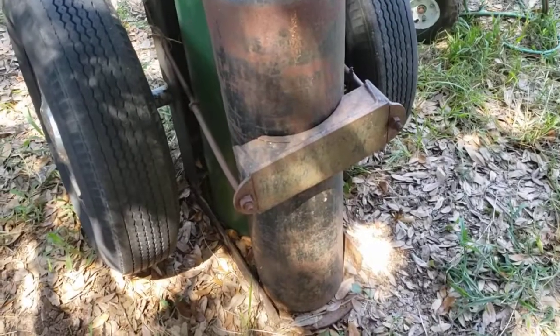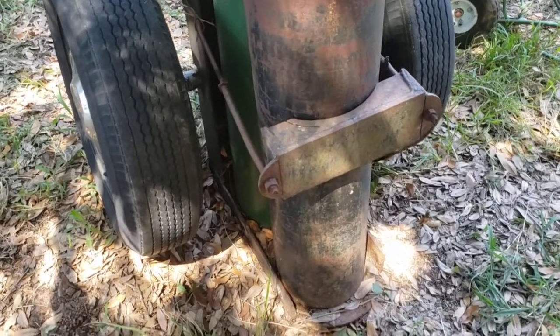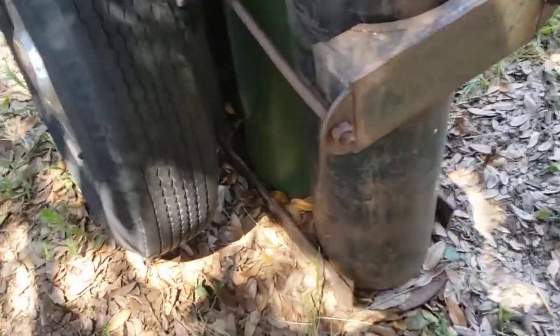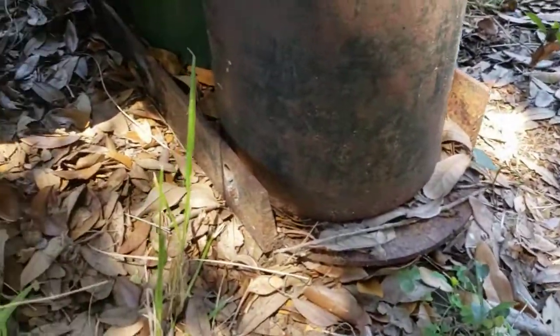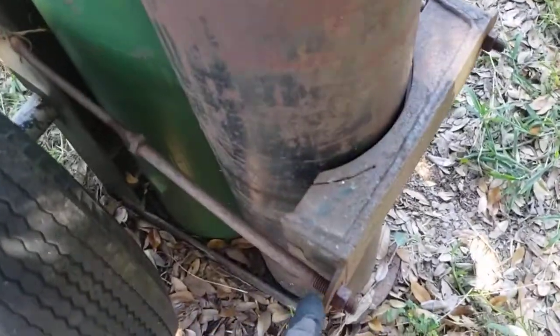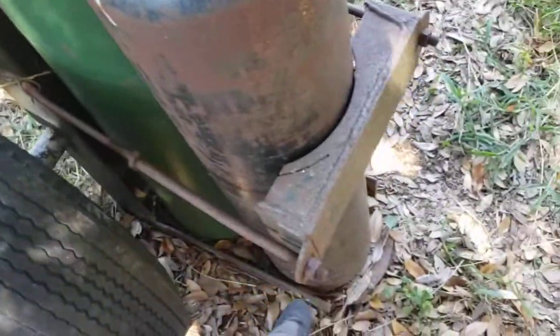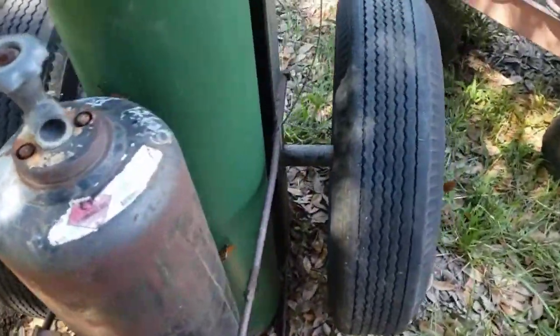And you ain't going to find something like this at Harbor Freight. This thing's been around for what, 40, 50 years, and it's still rolling good, still holding these big heavy bottles. Looks like he's got an I-beam on the bottom there, or either that or C-channel, welded together pretty nicely. He's got these little bolts here — looks like he welded two bolts together so he can put a nut on there and keep his bottles tight and snug.